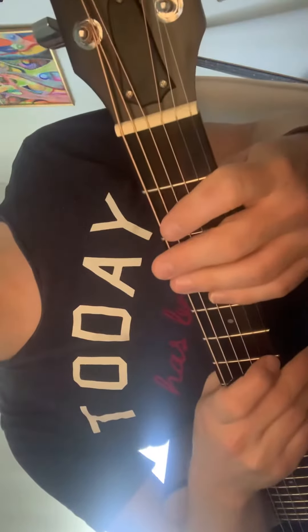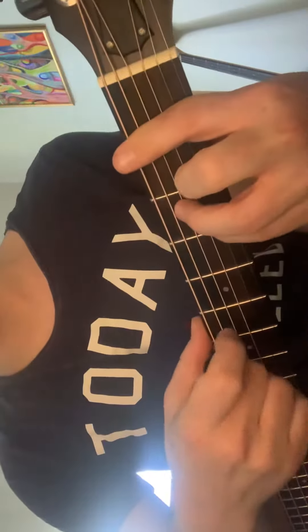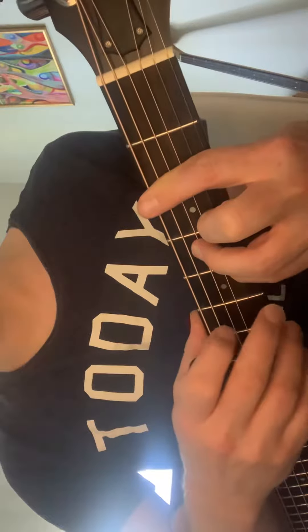Just to recap, you're putting your thumb pretty low down here, which is good, and it shouldn't move much between these positions. The thumb should stay pretty still.